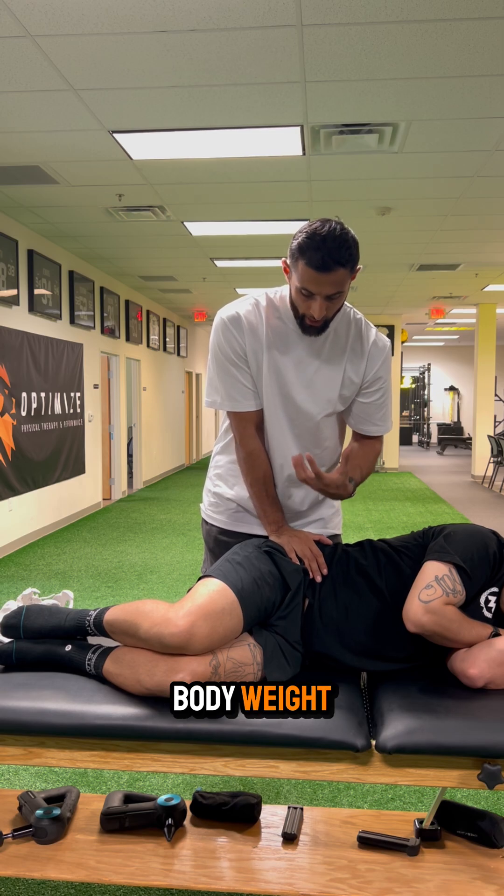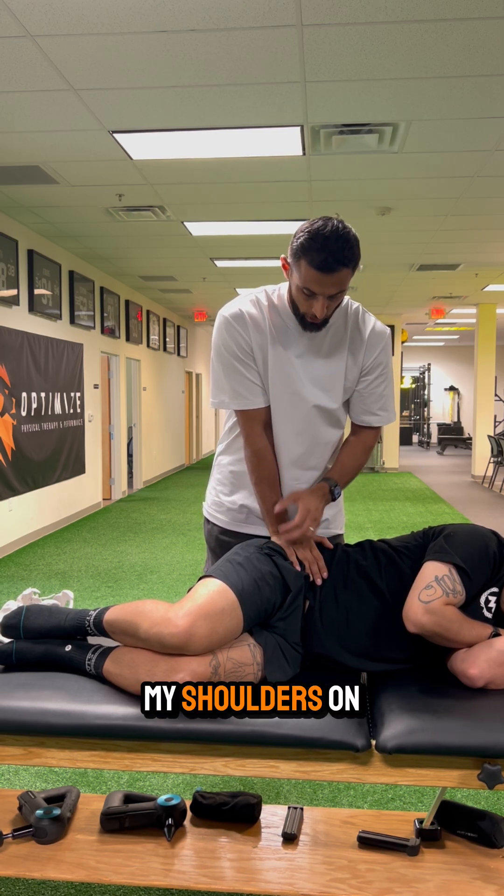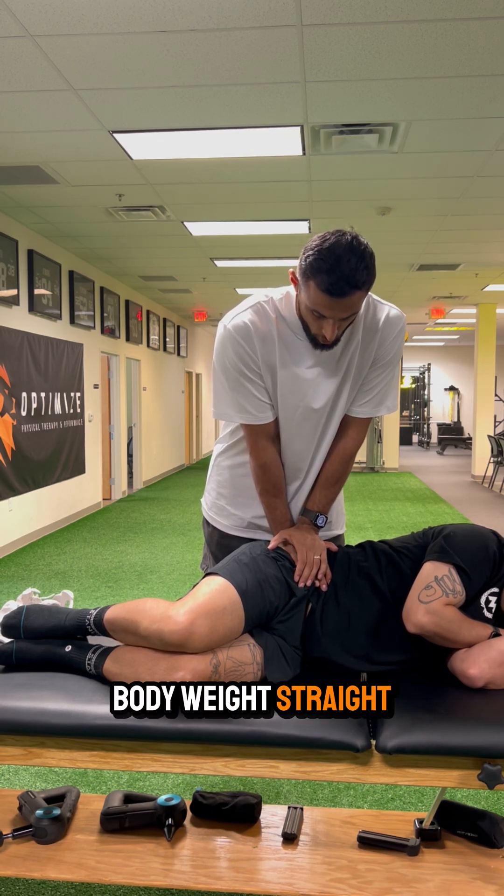I want to make sure I'm utilizing my body weight and not just my hands, so I'm going to get my elbows as straight as possible, my shoulders stacked on top of my elbows, and simply drop my body weight straight down.